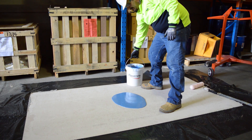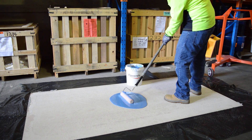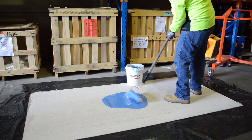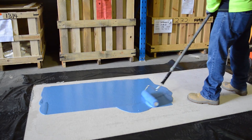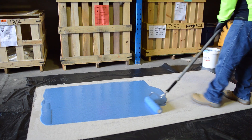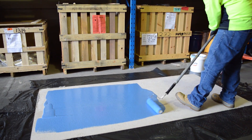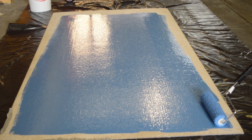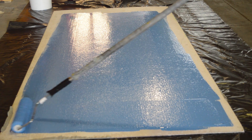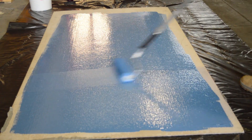Pour out a liberal amount to start with. Once your roller is nice and loaded up, you can begin to spread it. Try and get an even coat. We've laid it out in one direction, then we're going to go across it in a W-shaped pattern, just to eliminate any high spots and keep it as even as possible.